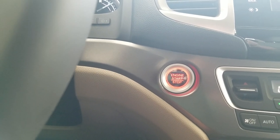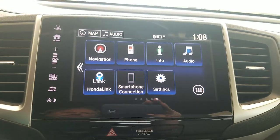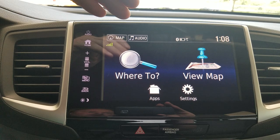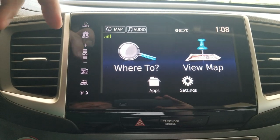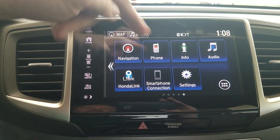Moving over to the touchscreen — first thing I'm going to show you is navigation. Navigation is set up through Garmin, so I kind of like it a lot more. It just makes life a little bit easier. All these things you can also save by voice command. Next is phone and Bluetooth — once you're connected up, that's where you'd go.